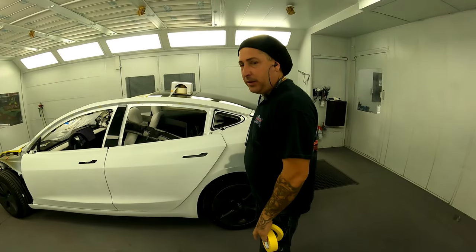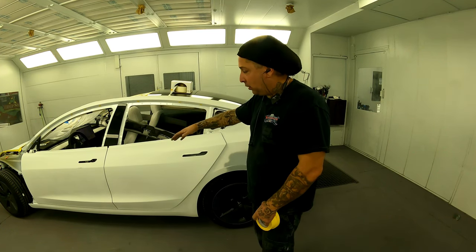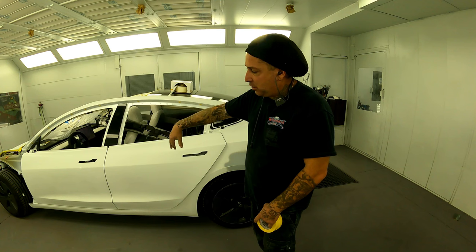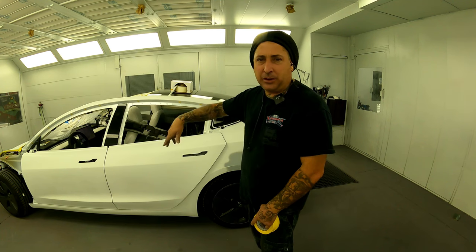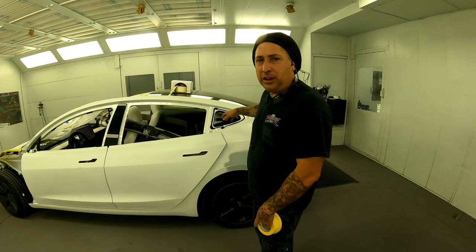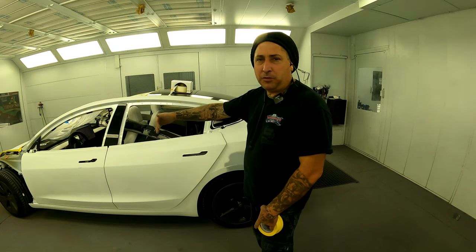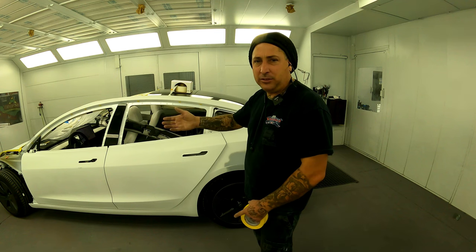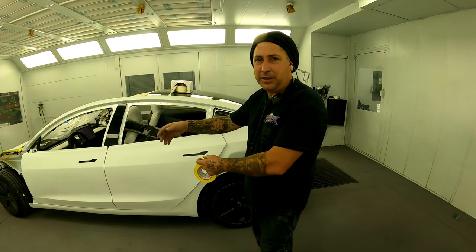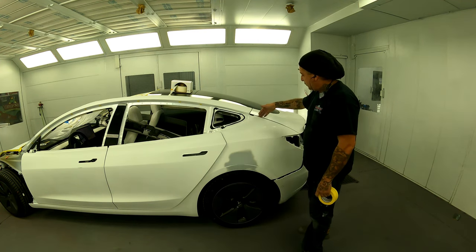I always start from the back of the vehicle and work my way forward when I'm taping up. That way when you close your doors you don't interfere with the other panels that you're masking up. Start in the back of the car, do your trunk jam, then do your rear door jam, and then move up to your front door. That way everything is kind of in sync when you mask it up. So we're going to go ahead and back tape this quarter here.